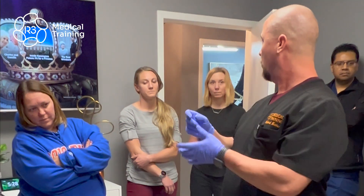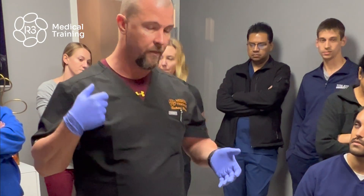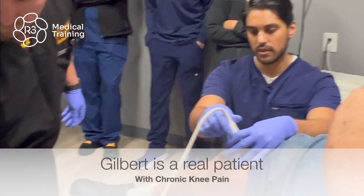So we're going to numb it up with light paint, we're going to actually aspirate out some of the swelling that we have in there, and then we're going to inject it. I'm going to drain it first.